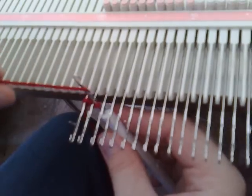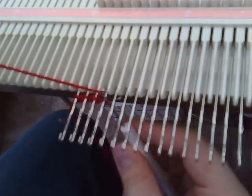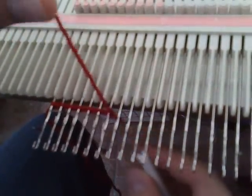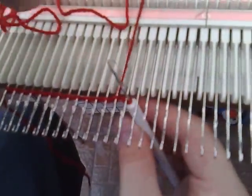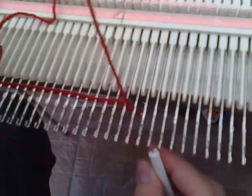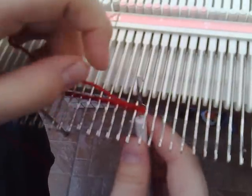Continue latching all the way along till the end. Just come up between the needles and catch the yarn in the hook and latch it through. If it comes off, just put it back on the latch tool.